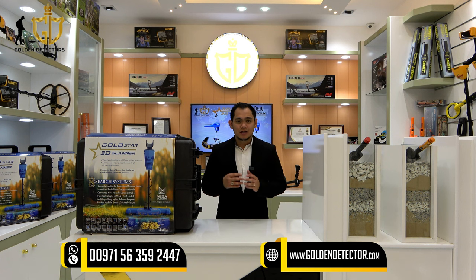There are 8 search systems that you can use for treasure hunting. With these systems, you are sure to discover the treasure that you want to find. The manufacturer of the Goldstar 3D Scanner is Megadetection Germany, where they have conducted research for 30 years to develop and provide an accurate and reliable device like this Goldstar 3D Scanner.